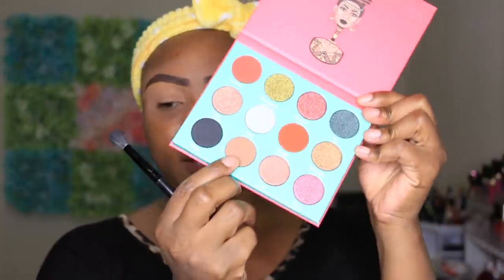First I'm going to be taking the Saharan palette by Juvia's Place and I'm going to be taking the shade Castina, using Castina to just kind of warm up my crease a little bit before I start adding my actual crease color.